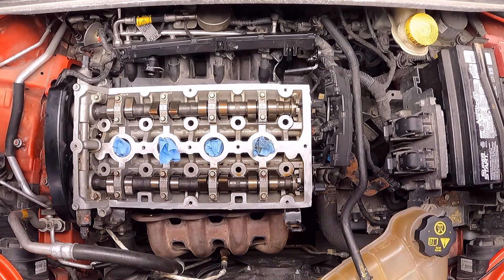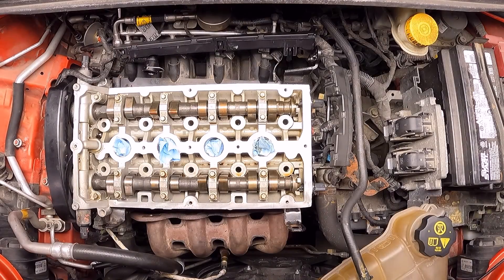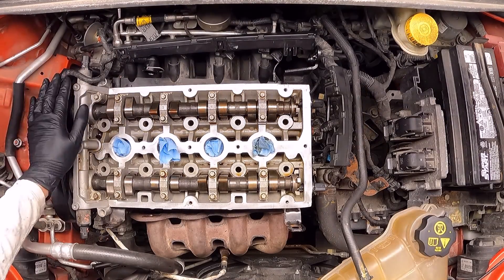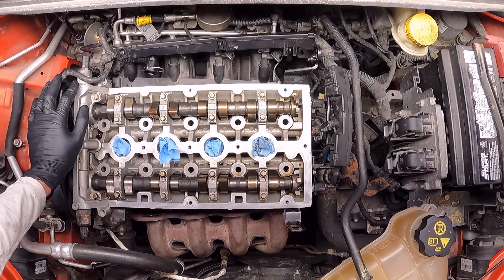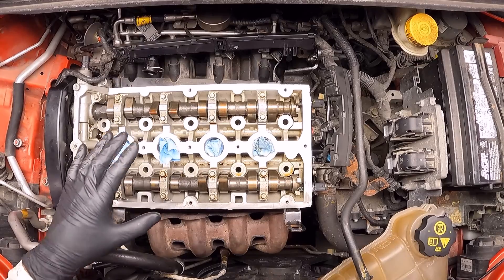Hello, in today's video I'm going to show you the sequence and torque to apply to the engine head bolts of this 2012 Chevy Sonic. The engine is the non-turbo 1.8. The same engine can be found in the Chevy Cruze and the procedure pretty much will be the same as long as it's the same engine.